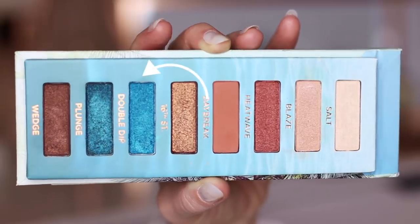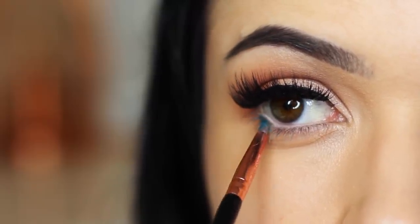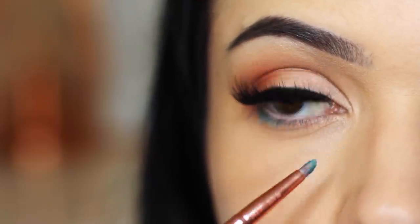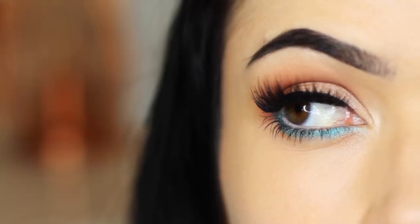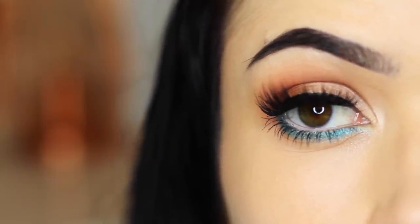We're going to take the lighter of the two blues and apply this underneath the eye, so underneath those lashes. What this is going to do is when your eyes are closed, it's going to look like a regular look, and then you're going to have that pop when your eyes are open. Super easy, fun look — a great way to just add a little bit of blue, and I think it's perfect for summer.